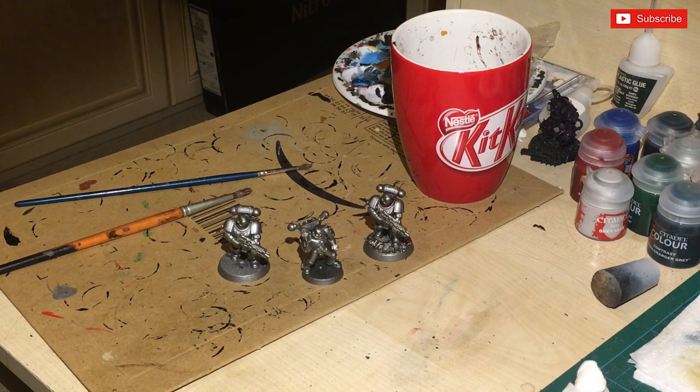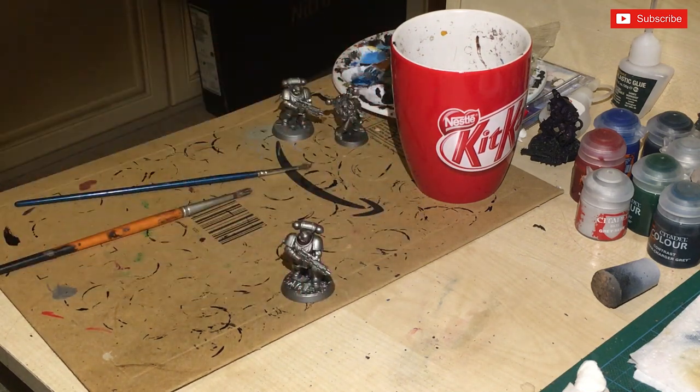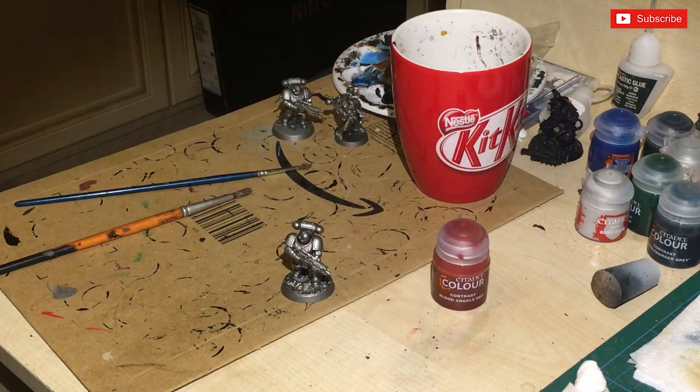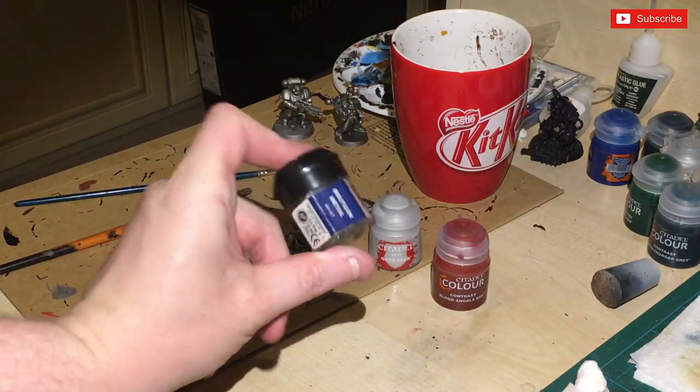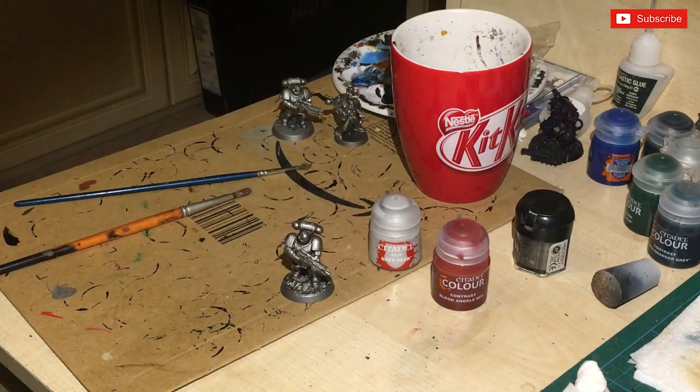I'm going to be basically using contrast paint over a silver base. The first model we're going to look at - I'll put the other two to the side - I'm going to use this lad here, which is going to be Blood Angels. I've got my greys here if I want to start putting some other stuff on, but I might use a metallic colour to keep it consistent. There's also some old school Bolt Gun Metal that I've been using as my silver.